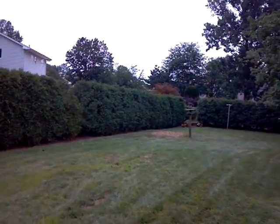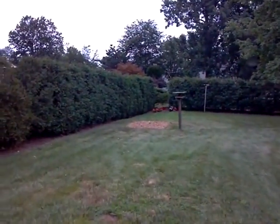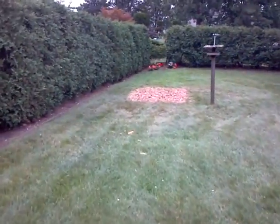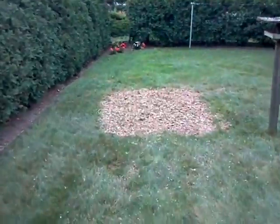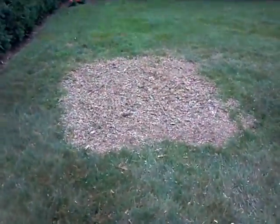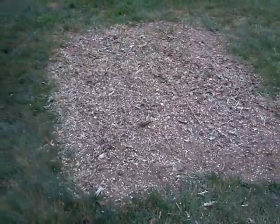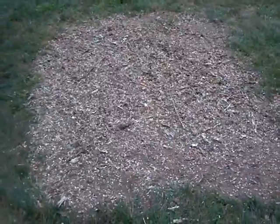Here's the maple that we took out. I ground out the stump and all the surface roots, and we took away the stump grindings. The homeowner is going to let this sit for about a month, let it settle, put down topsoil, then grass seed.